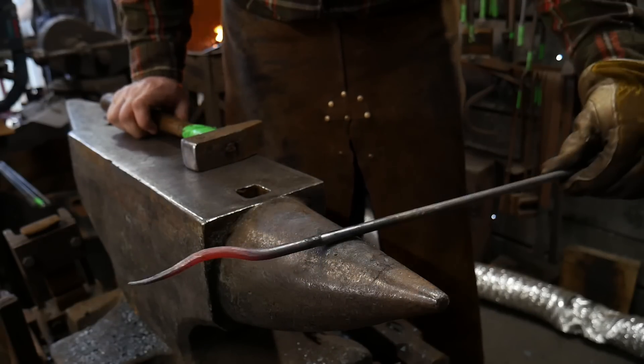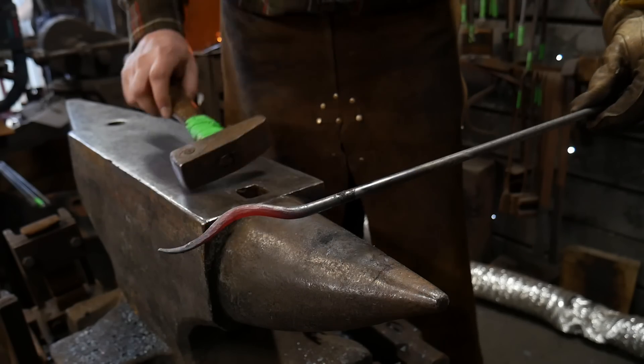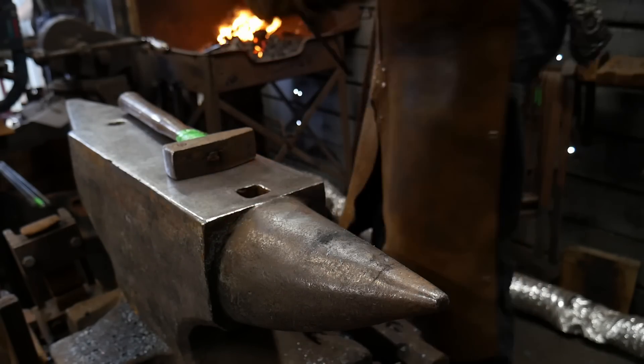So far this is what we have. If it's getting off to one side, we'll correct that by coming back to that bend and hitting it over the horn a little more. I'll heat back up a little bit further and we'll go on with this demonstration.